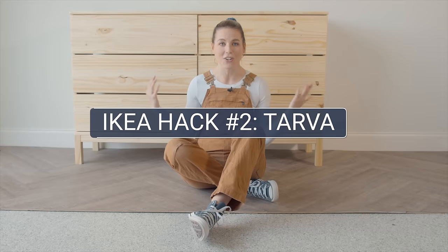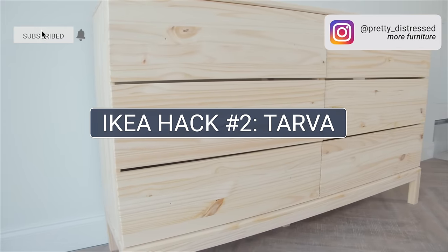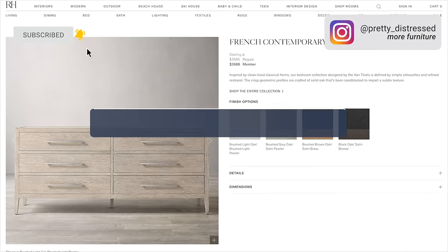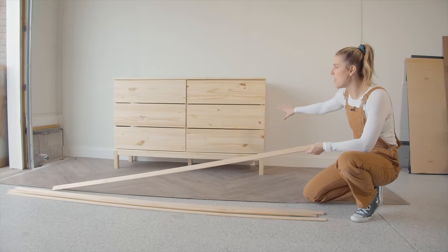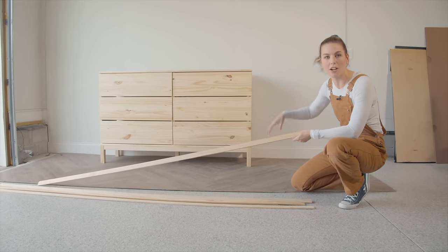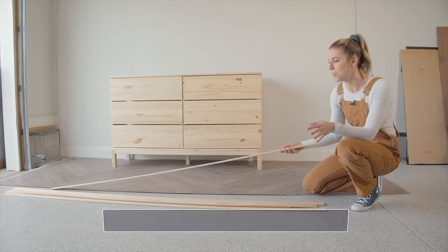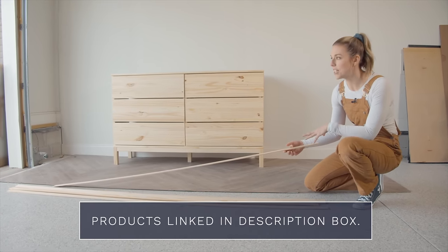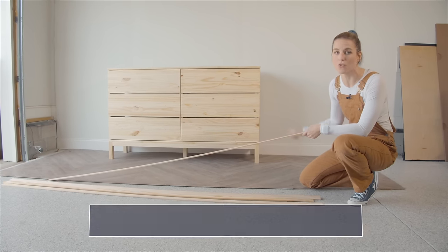Now for IKEA hack number two — I have the very popular Tarva six-drawer dresser and I'm going to try to make it look like a $3,000 Restoration Hardware dresser. I'm going to trim the drawers out with pine lattice from Home Depot — you buy it by the linear foot. I think trimming it out is going to give it more of that framed look from my inspiration piece.